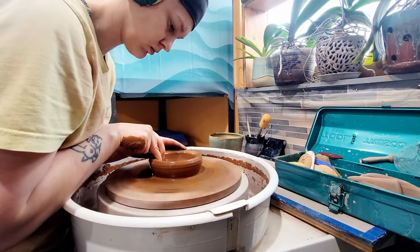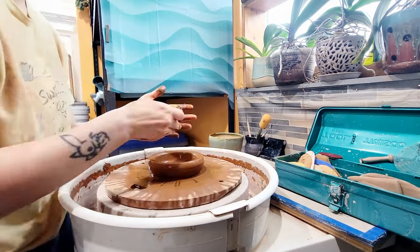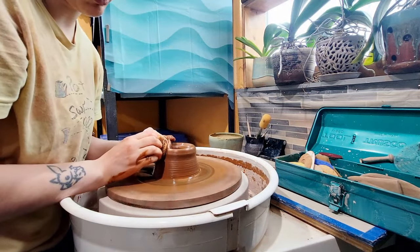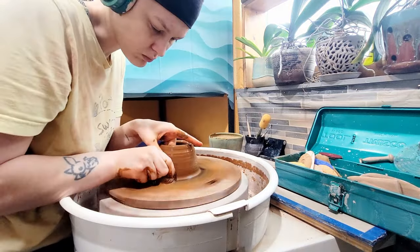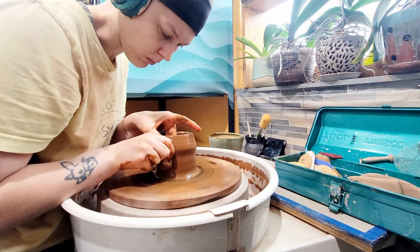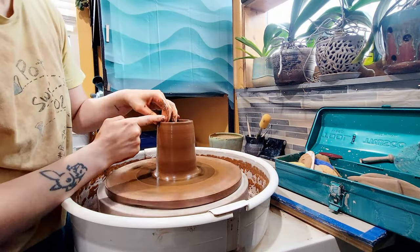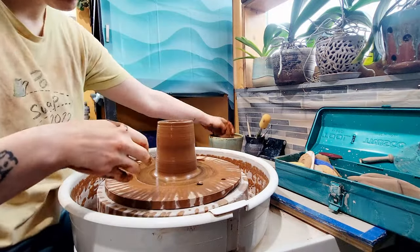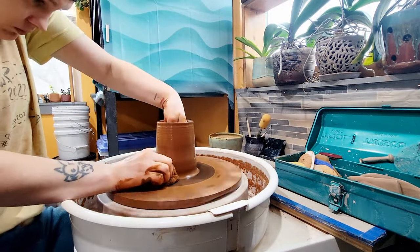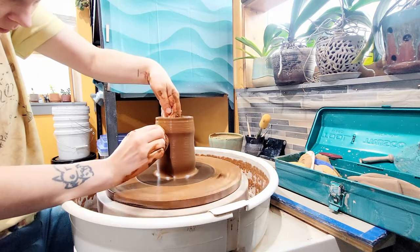Laguna actually calls this clay B3 brown, but as a matter of personal opinion, it's black. This clay is messy — it will leave iron stains on everything in your studio, including you. This is a cone 5 clay body that some people seem to have issues with bloating.